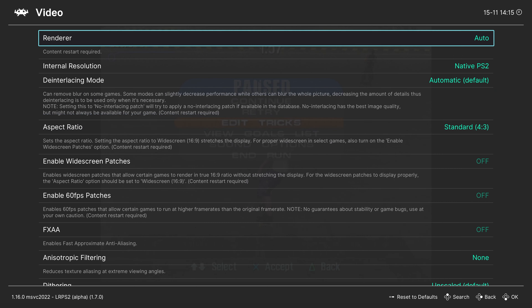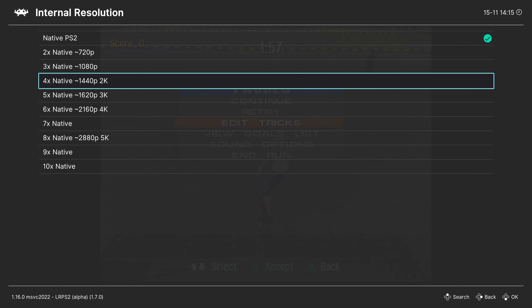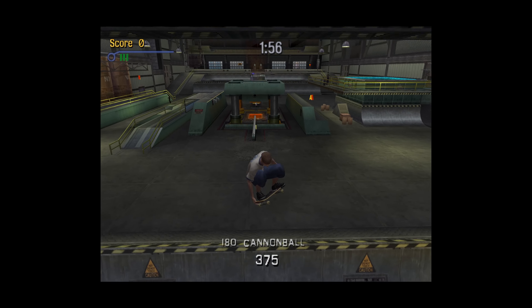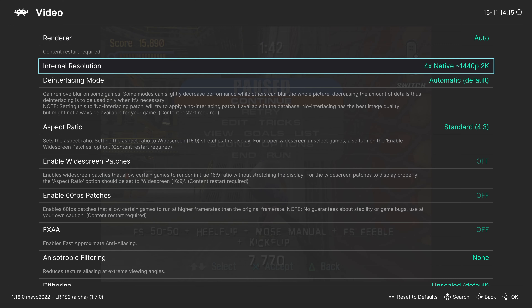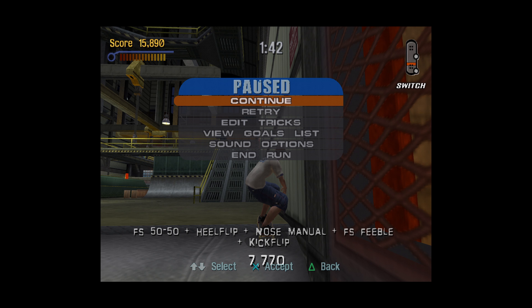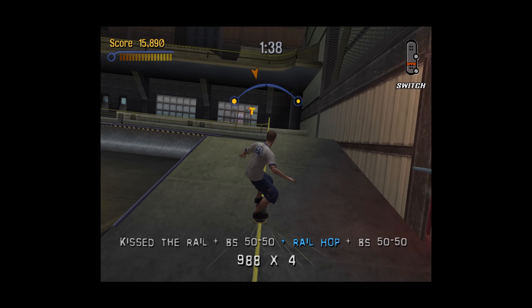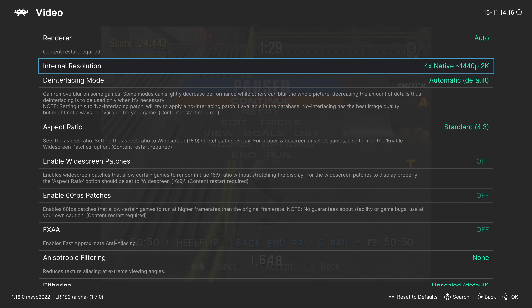Backing out, the Video tab. Renderer — leave this on auto. The next option is internal resolution, which you can crank up to higher resolutions to make PS2 games look prettier. For example, Tony Hawk 3 now running at 1440p internal resolution looks pretty slick. 1440p is my go-to for PS2 games on the Series S, but you can go higher and see how it goes. If you start getting lag, just pull it back down. 4K is really not a problem for Tony Hawk 3.